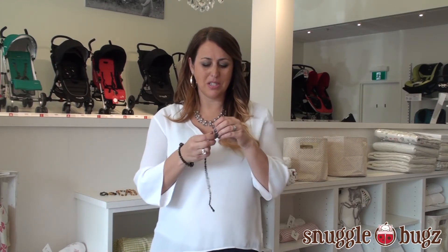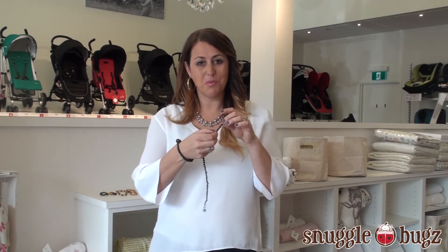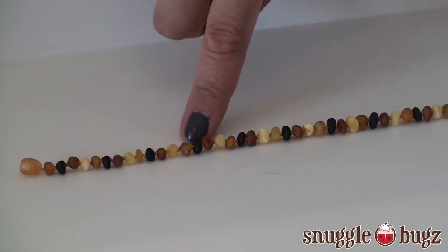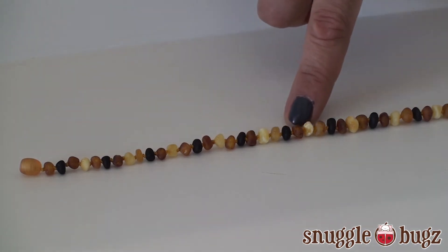With these ones here, you will see that in between each piece of amber it's actually knotted, so that if anything ever were to happen, you're not going to have little pieces of amber falling all over. It is very safe that way.